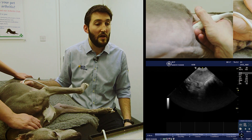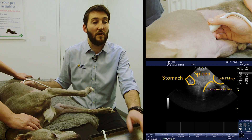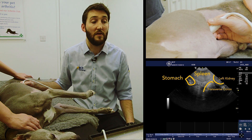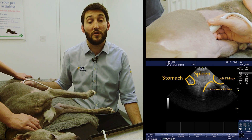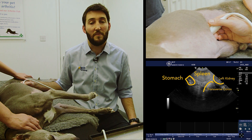If I pause the image here, we can see on the left of the screen gas shadowing from the stomach — we can see the stomach wall — and spleen at the top of the image. Just creeping in on the right of the image we can see the transverse colon.